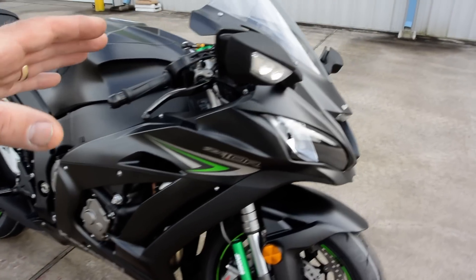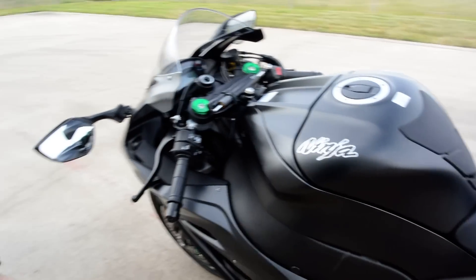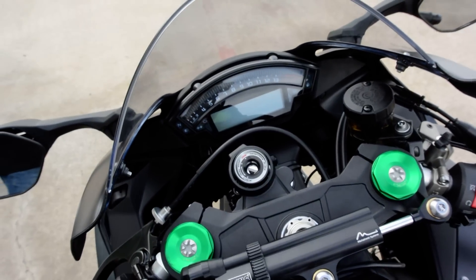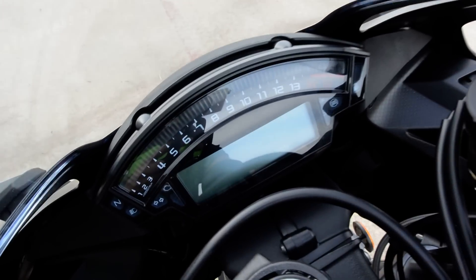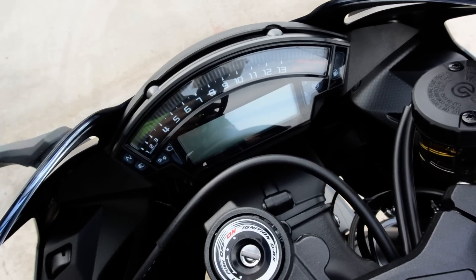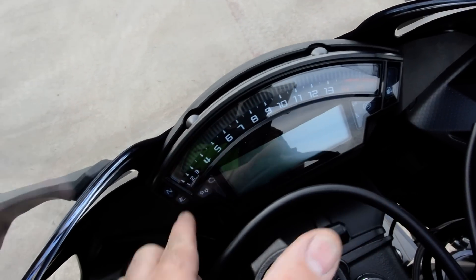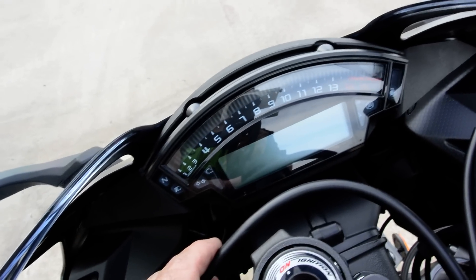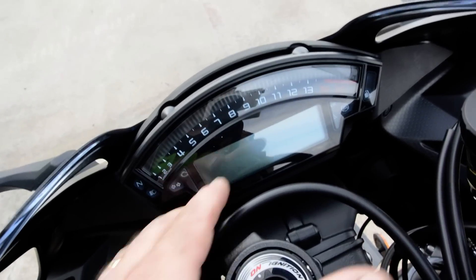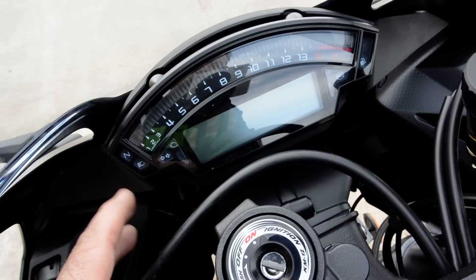Traction control now has five different settings, as opposed to three — more race settings. Power modes give you full power, mid power, and low power. Low power reduces power by around 50%. The display is very similar to the previous models. Redline is at 14,000 RPM. It has a really nice LED tachometer — very easy to read. There's a digital display with clock, gear position indicator, speedometer, odometer, trip meters. Everything but a fuel gauge, really, though it does have a fuel warning light.